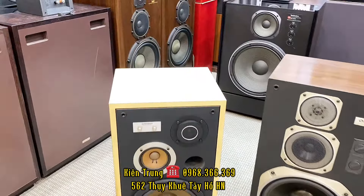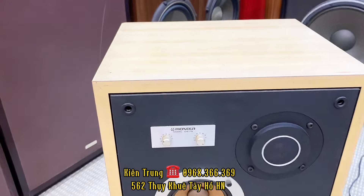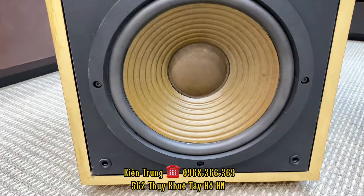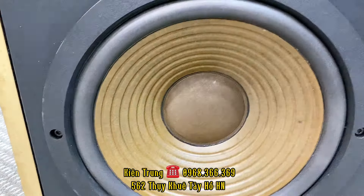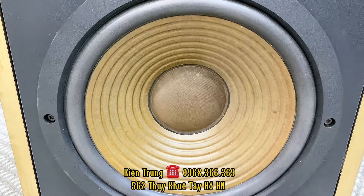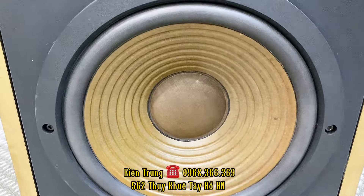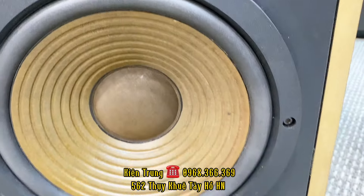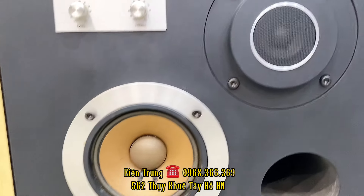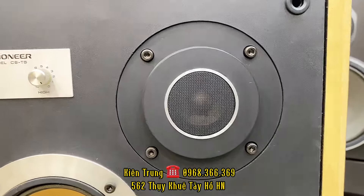Loa thì hôm nay em giới thiệu với các bác 2 cặp loa. Cặp loa thứ nhất là cặp loa Pioneer, model là CS-T5. Con này thì còn mới kính con luôn. Một cái bát 25cm màng giấy, màng giấy gân sóng, màu vàng chanh như màu lòng trứng. Gân mút thì đã được thay, một con trung 12cm, kiềng sạch tinh, và một con chép rất là gấu, nhìn thông rất thấm hố.